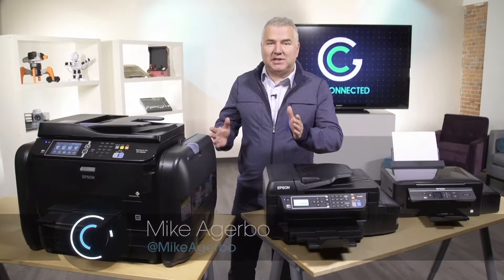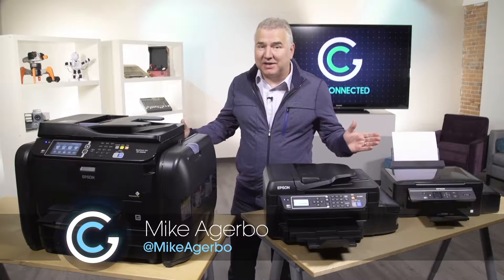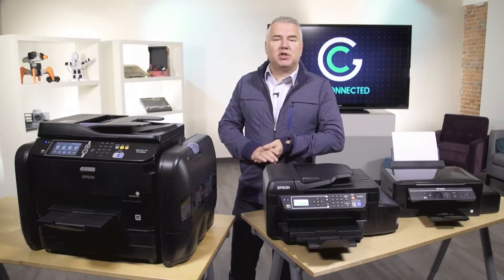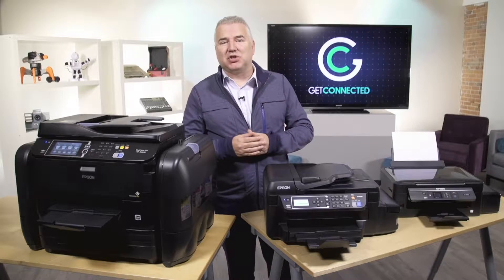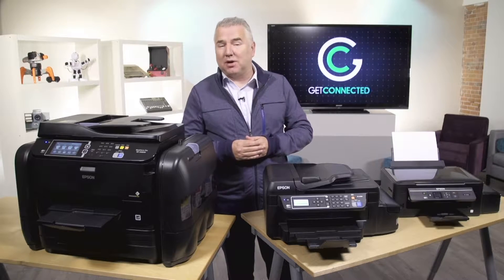I think we've all been there. You click print and you get that dreaded warning — you're out of ink. If you're on the last steps of a project or you have your kids' homework that's due tomorrow, it can be a real challenge, especially if you don't have a set of replacement cartridges. We've seen a lot of advances in printer technology over the past 10 years, but this has always been a pain point for consumers.